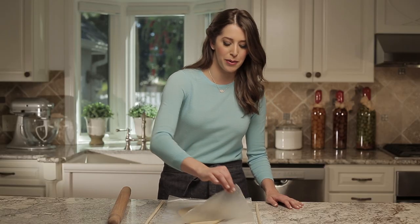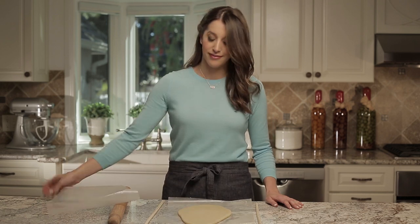Now that my cookie dough is evenly rolled out, all that's left to do is remove the wax paper and grab my cookie cutters. I'm Kelly Senye — don't forget to subscribe to my YouTube channel and check out justataste.com for more great recipes and tips.